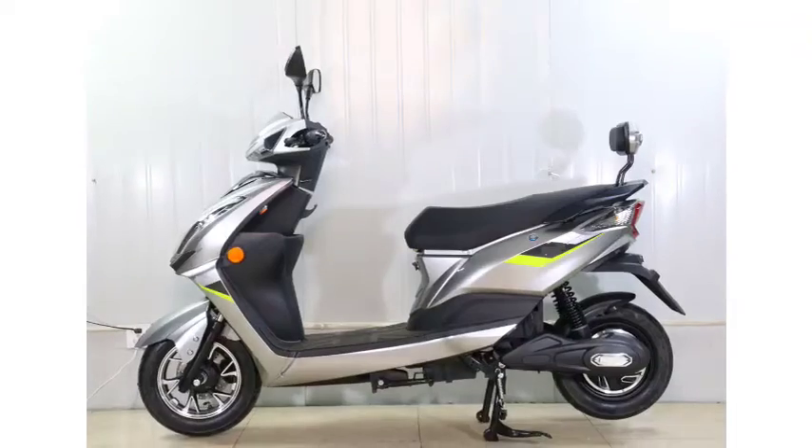The top speed of the scooter is as per the non-registration model. The range of the Teranga Viam electric scooter is 70 to 90 km on a single charge. Battery charging time is 4 to 5 hours.